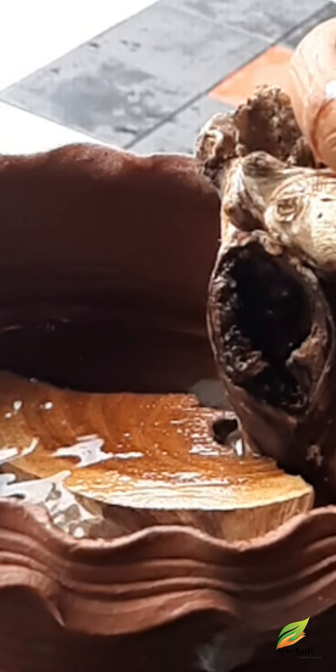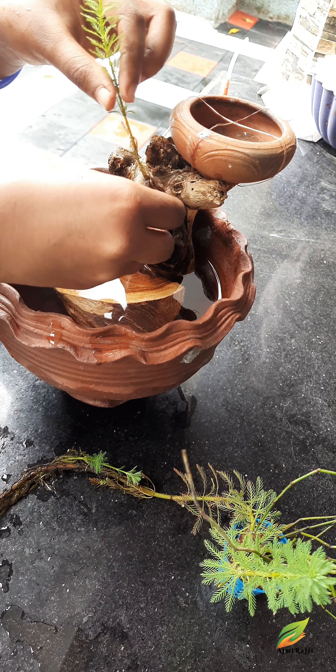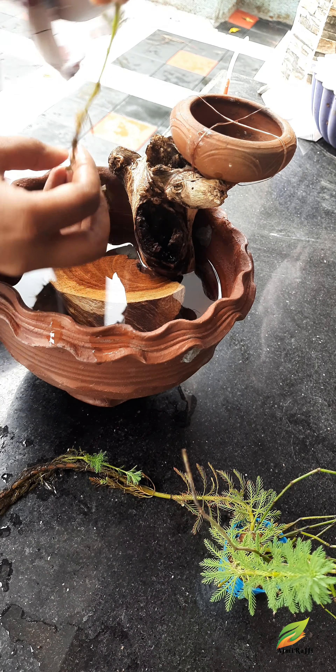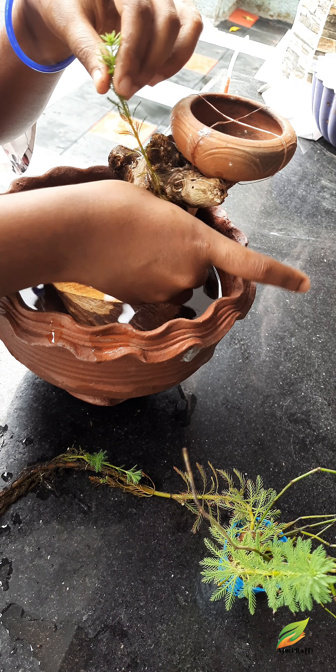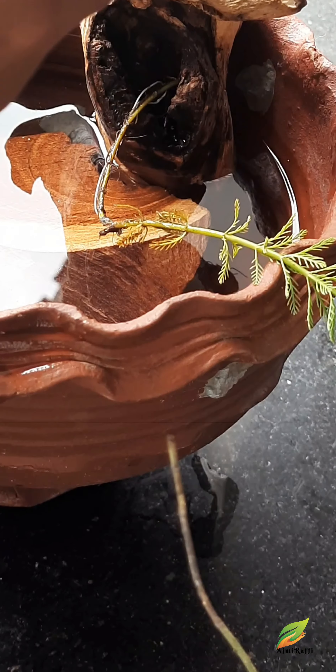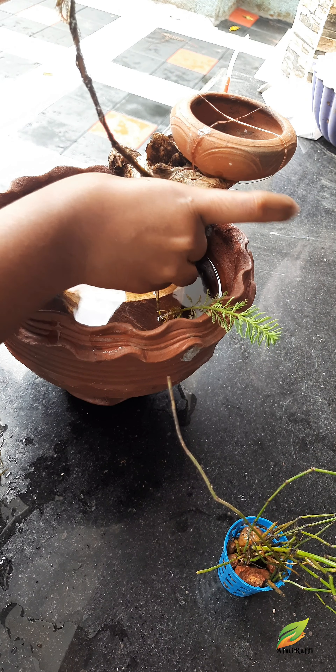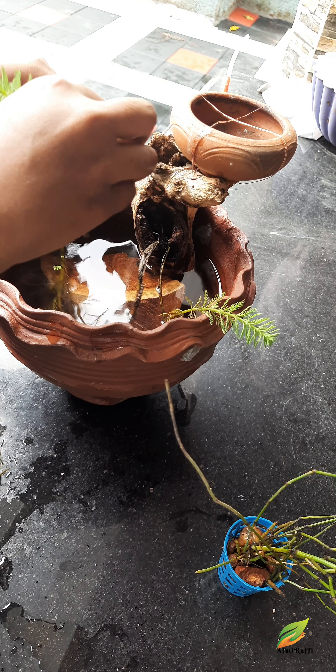There is an installation of plants here. You can place a piece of driftwood. There are holes in the trees. You can place plants here. We will decorate the garden.